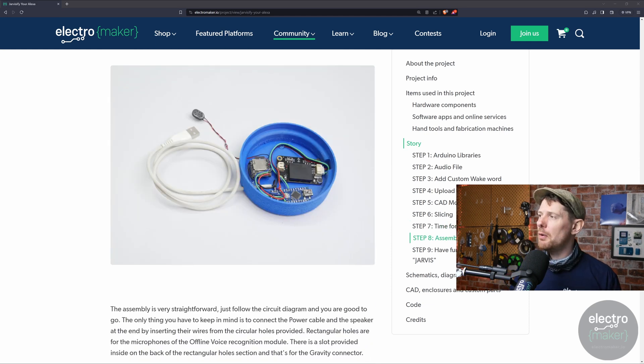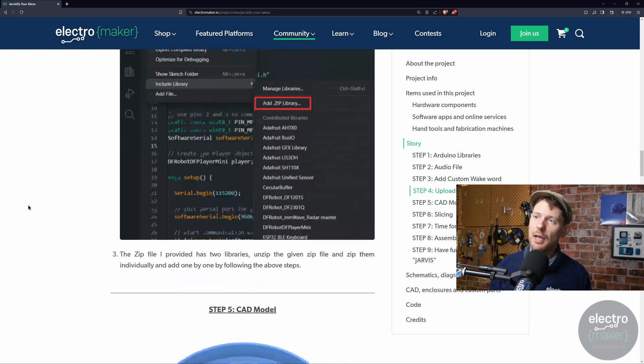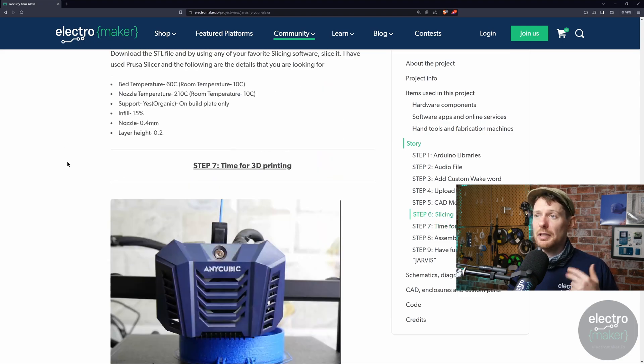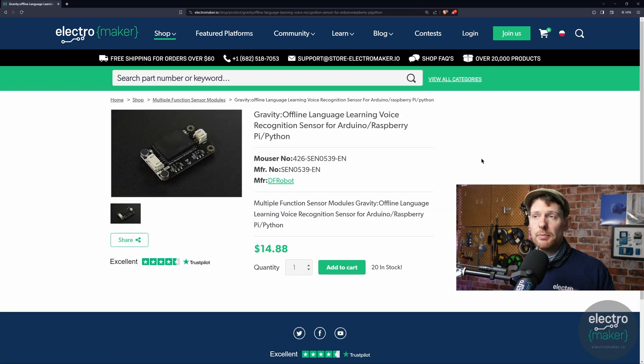If you're interested in this project you can find all of the code and everything you need to build it. He even gives you guidance on how to slice it for 3D printing. If you have one of the newer globe-shaped Alexas that may be a different shape, but this exact model works great. This makes me want to get my Alexa out again — just something as simple as this. All of the code and resources are in this project linked in the description. Also a quick plug for the Electromaker store at electromaker.io — this is how we fund the show — including the same Gravity offline language learning sensor from DF Robot, and every part of the project including filament for your 3D printer.